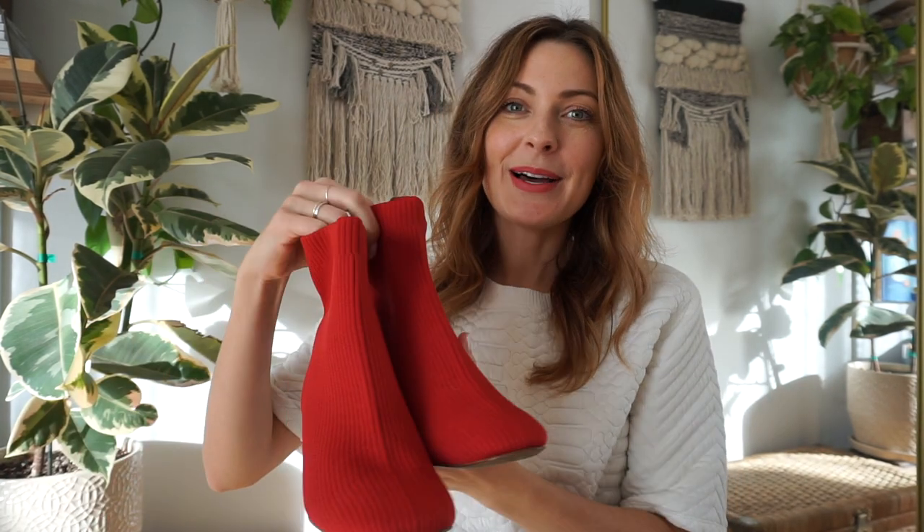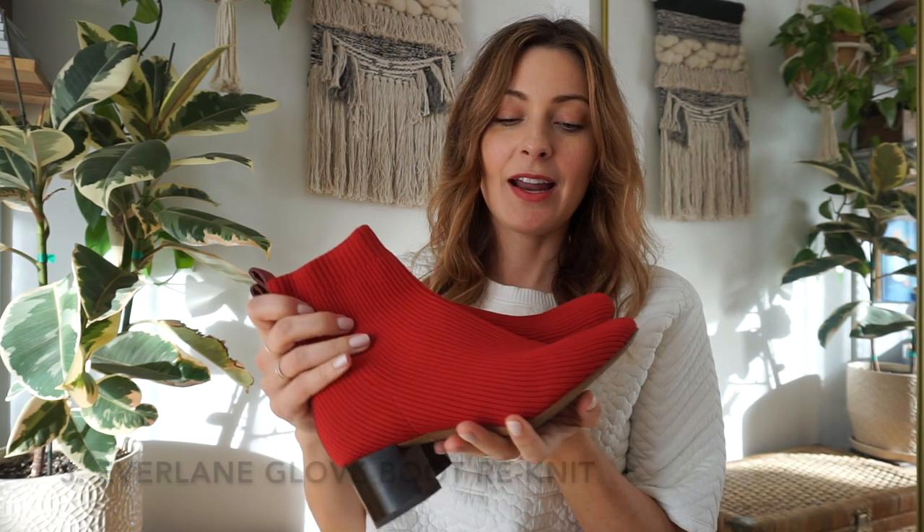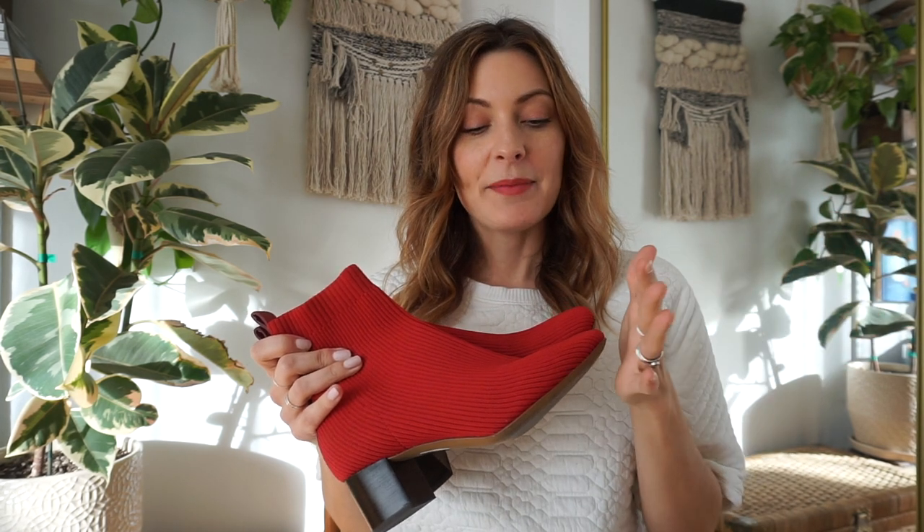The last piece I'm going to style up is these Everlane boots. They're so awesome and I love the color, but I've been kind of struggling with styling them, which really surprised me because I love red so much. I feel like I'm not sure if I can pair these with anything red in my wardrobe because most of the red in my wardrobe is a slightly different shade. So I'm going to try to style them up today.